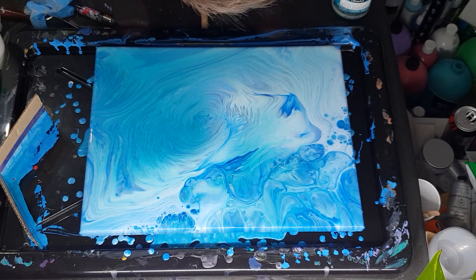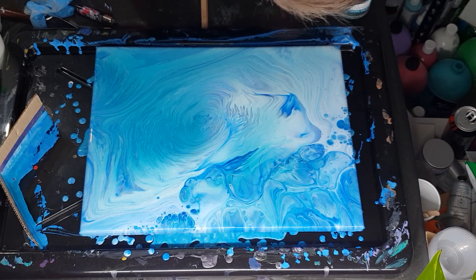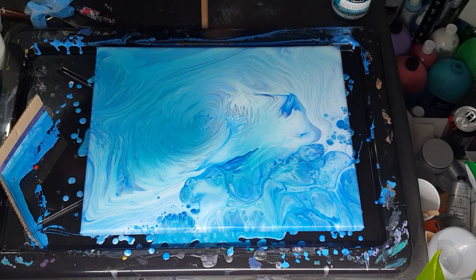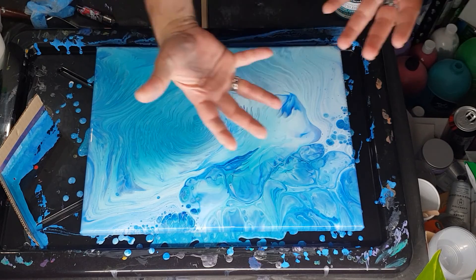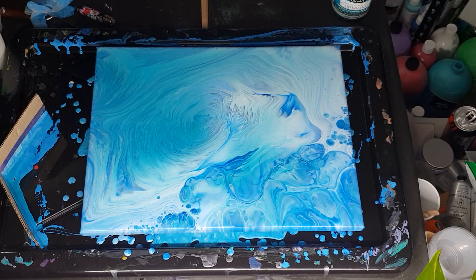Do I tip off any more paint and keep swirling? I'm definitely getting a few pearls up here, a couple over here and down the side, and the edges of my canvas are like when I do a pearl pour. I don't know if I should just let it sit and wait - maybe I'll do that. I'll pause it, sit and wait for a little bit, and come back to it. If it hasn't done any more cloud pearls, I might tip a little bit more off this corner here and try to stretch it that way.